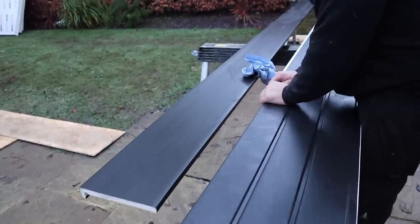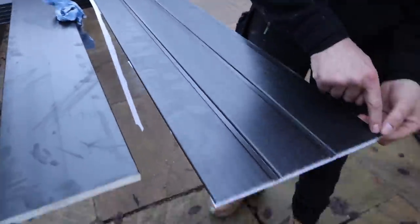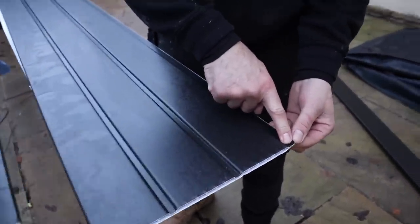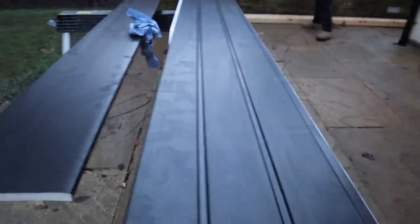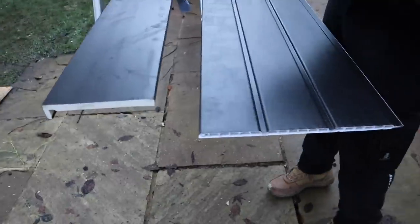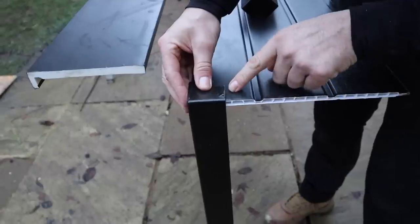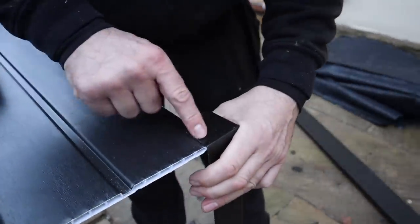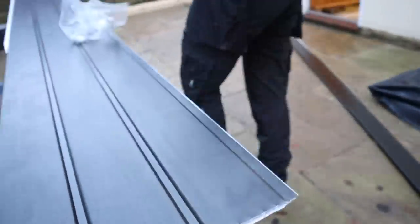If the fascia corner sits into that groove it will hold it at a different height. What we want is for the fascia corner to sit on top of the soffit rather than sit in that groove, because otherwise the side soffit will end up at a different height. So we need to break off this plastic trim.